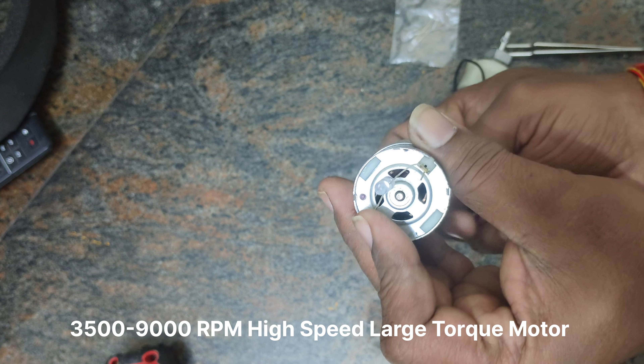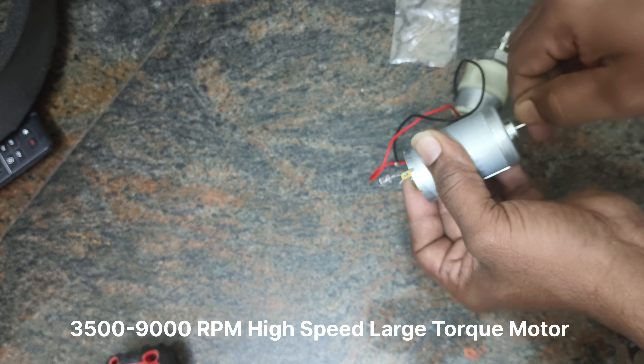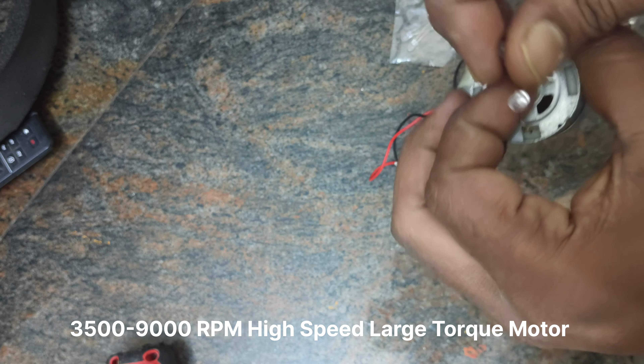We've successfully demonstrated how to generate voltage using a DC motor and magnet, illustrating key principles of electromagnetism. This experiment is a great way to visualize the connection between mechanical energy and electrical energy, making it a valuable tool for learning and exploration.